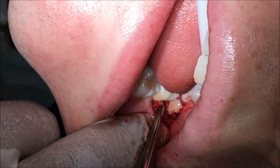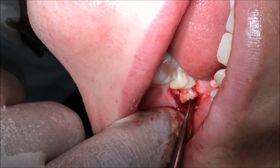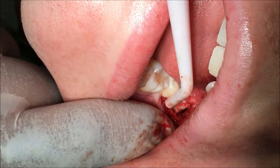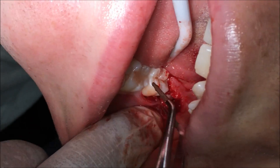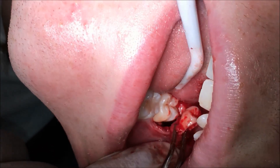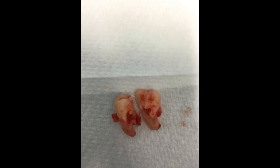We just pop the luxator in the mesial and get it up. With this one I'll use diamond-tipped tweezers to ensure good grip — others like to use an artery forcep — and that's just to deliver that mesial root. Excellent! Here are the sectioned roots. Thank you very much!